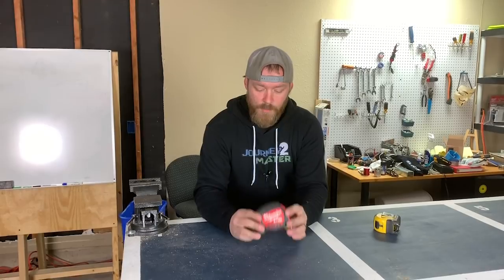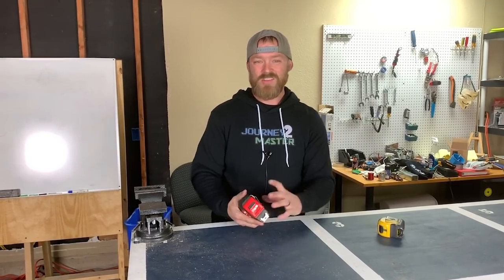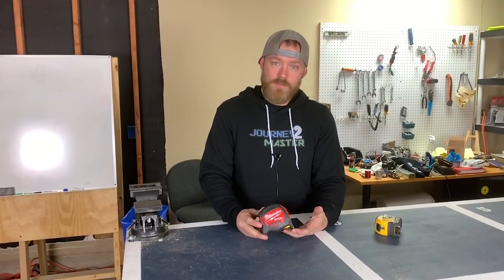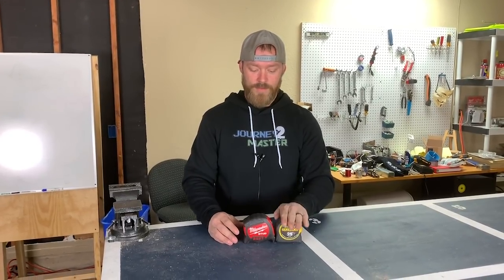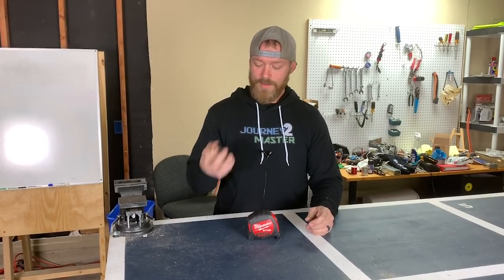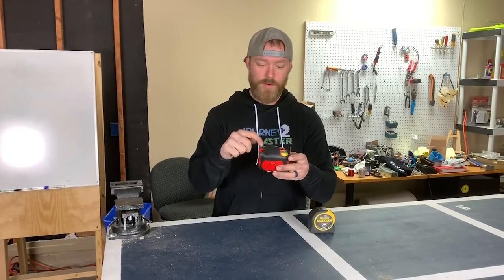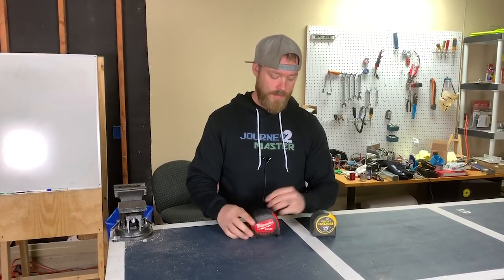At first, the Stud's bulkier size was an issue — trying to stick it in my pouch or between tools was awkward. After using it for a while I've come to like it, but I still prefer the size of the Stanley Fat Max ergonomically. It fits in my hand like holding a baseball, whereas the Stud is bulky and oddly shaped with weird ends — maybe to help it stand up better.